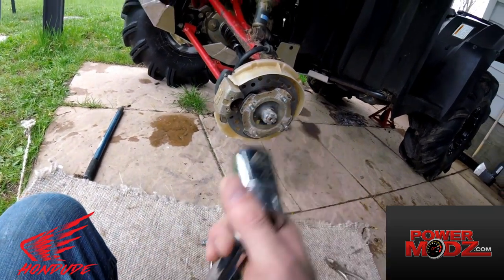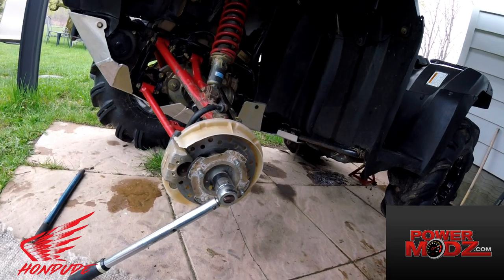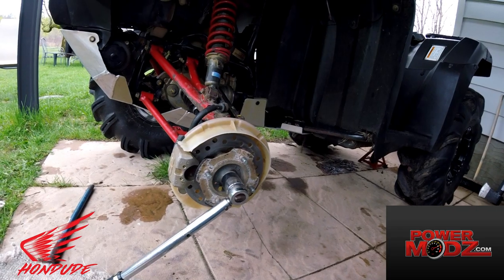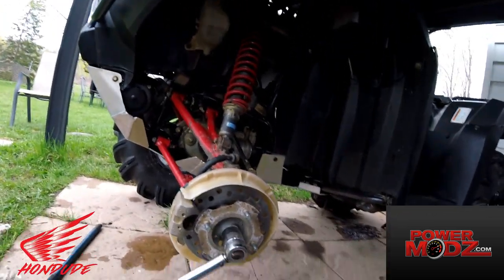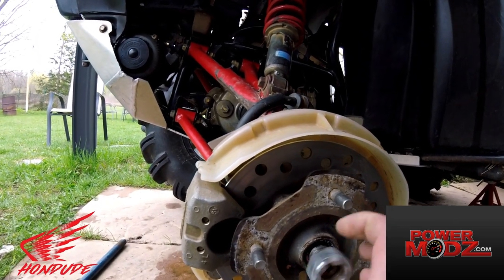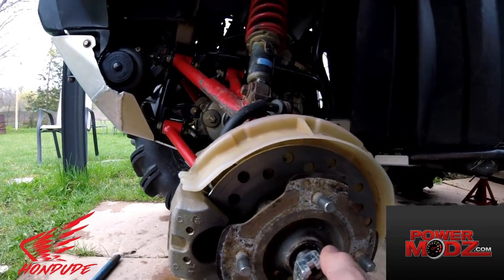Get a 30mm socket for this. It's pretty much the one thing you're going to need that's not just going to be lying around — you'll probably have to go buy one or borrow one, so just make sure you have that. Then you're going to back this castle nut almost all the way off, but make sure there's a little bit left there.